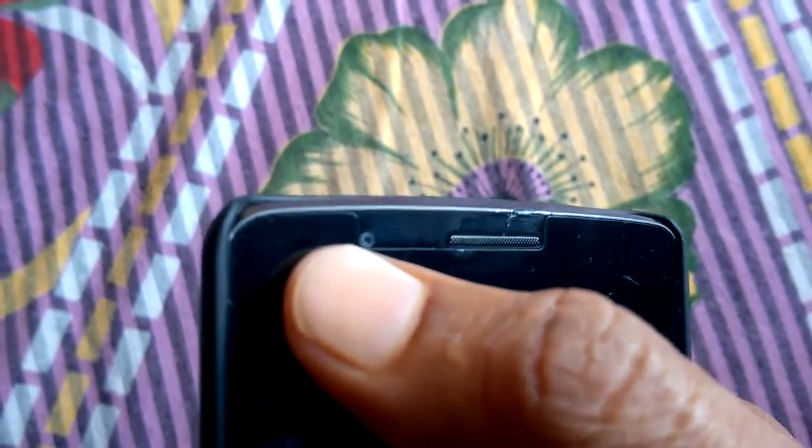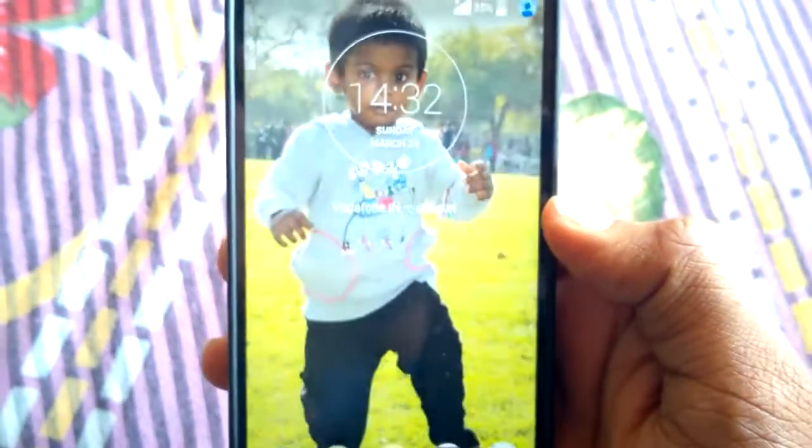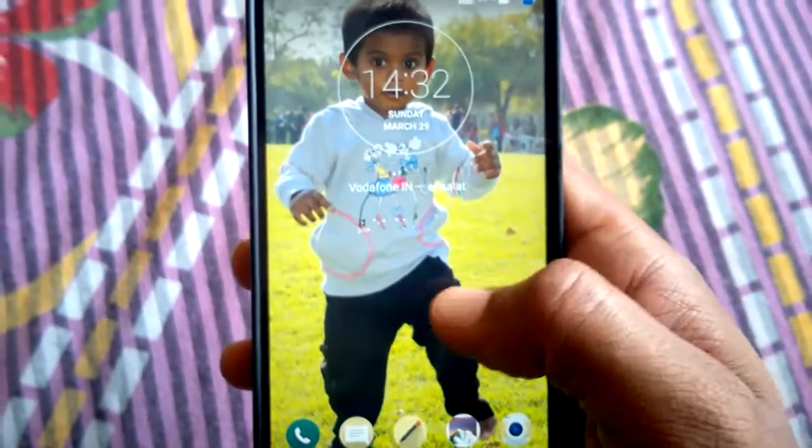On the front, this is the earpiece, this is the front-facing camera, and the LED notification light. This is a big phone. You can double-tap on the phone to wake it and it works quite well.